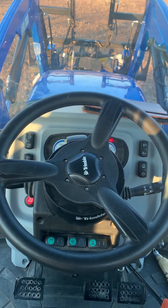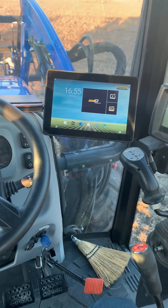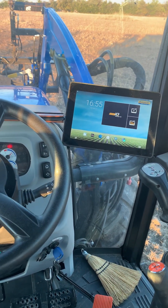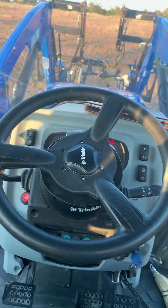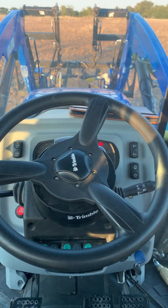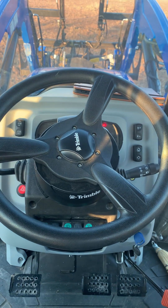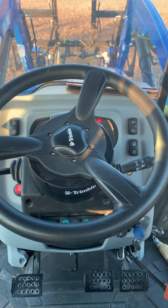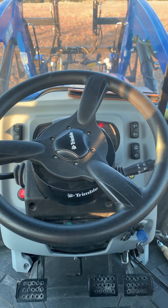This is a review of the Trimble EZ-Pilot and the 1050 display. I've got a NAV 900 on top and I've got this on a Workmaster 105 — they make them for baby tractors. All in all I like it. It stays within six inches accuracy and I haven't had any problems finding satellites or anything like that.